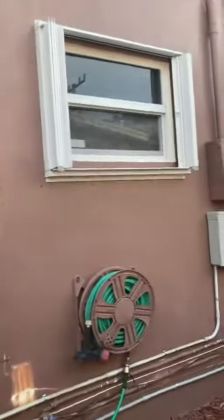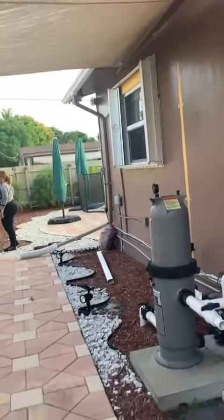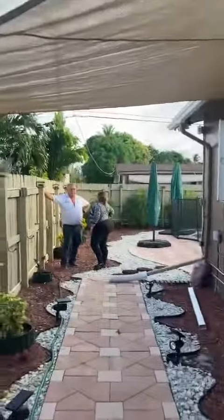This is a very nice job — it's pretty clean. The house is in very clean, very good condition. And that's the owners right there.